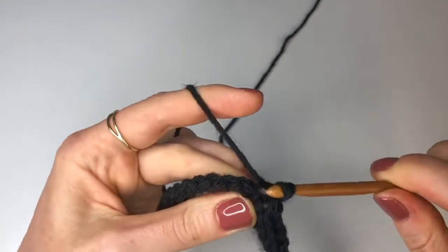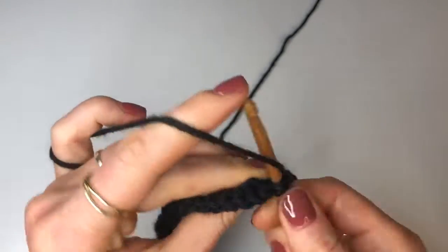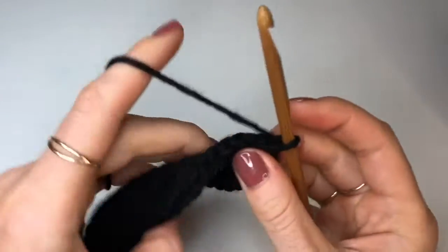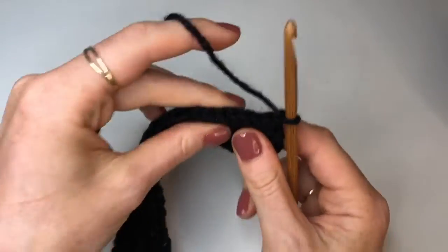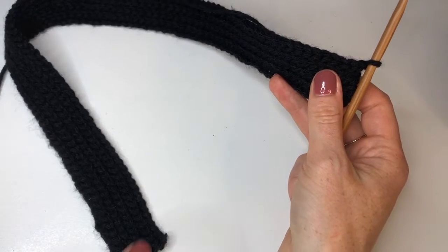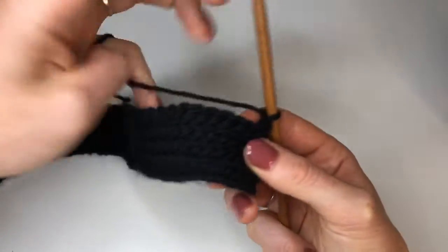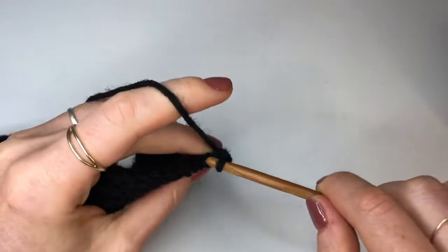Right now I'm working on row 2. Keep going until you get to the end of row 8, 10 or 12 and join back in. Once you've made it to the end of this first portion we are going to chain up one as normal, turn our work and we're going to do our back loop slip stitch into the first 70 stitches. If you want you can count out 70 stitches and put in a stitch marker, or alternatively you can count 18 stitches from the other side and put in a stitch marker, but I'm just going to count 70 as I go.